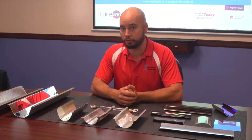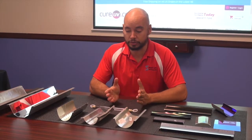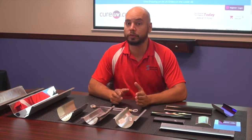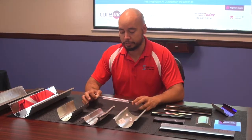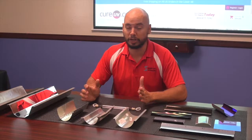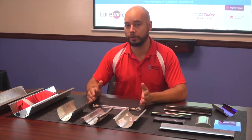Hi, I'm Juan from Cure UV and I want to show you our SPDI manufactured reflectors. Essentially, reflectors are probably the most important items in the UV curing system. It sounds silly because you'd think the power source or the lamp would be, but actually the reflector is responsible for up to 70% of curing power.